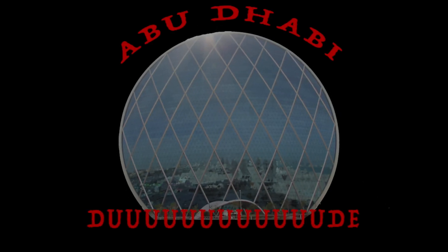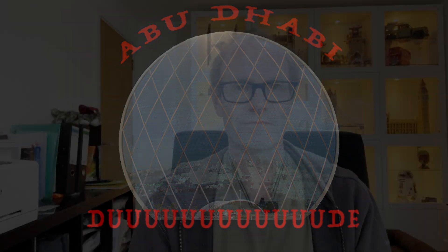Hi there, this is Abu Dhabi Dude, welcome back. It's going to be a fairly quick video today because it's just to correct a mistake that I made in my last video, which was the review of the CarLinkit AI box. I realized I made a mistake and the instructions I gave you for setting it up didn't become evident until after I'd made the video, so I just wasn't aware of it until I started using the device normally.